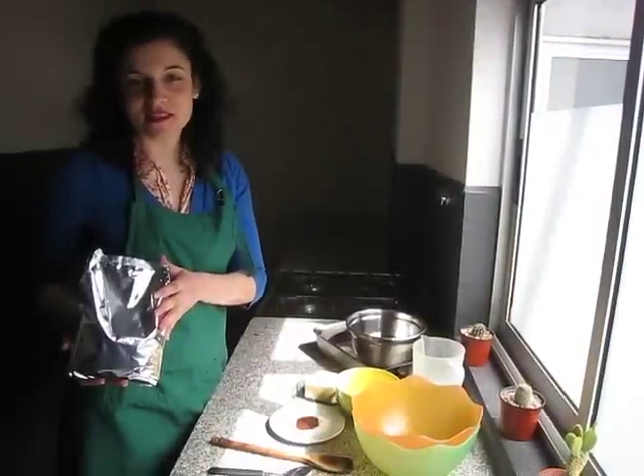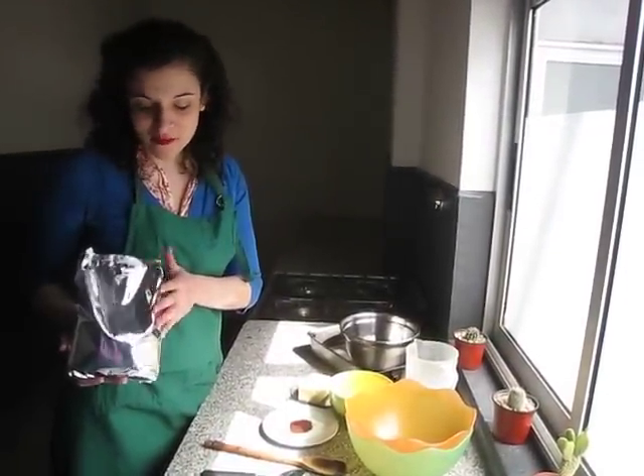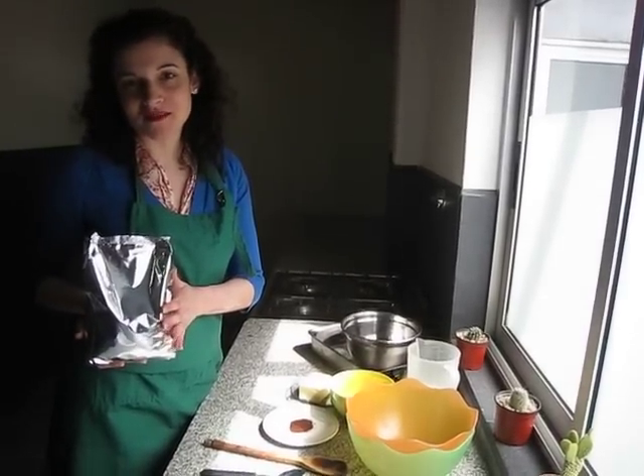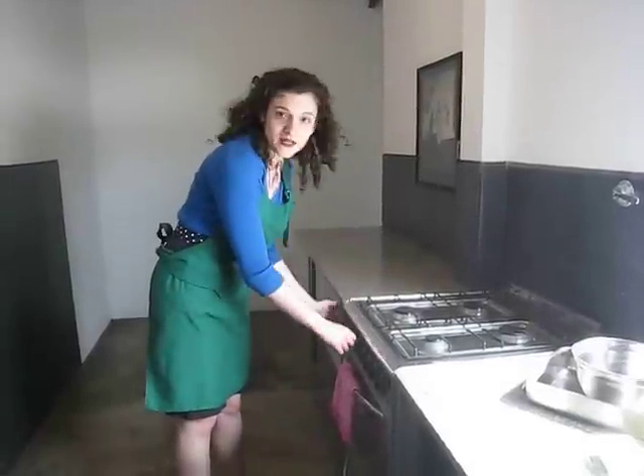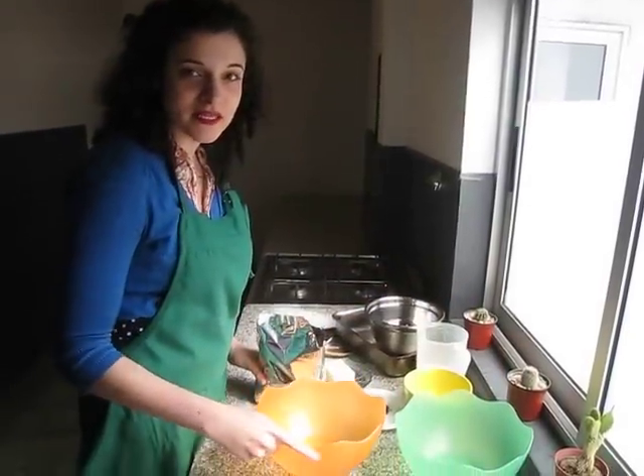The first step is to make a batch of brownies. If you're ambitious, you can make them from scratch, but if you're like me, you can just make it from a mix at the store. First, turn the oven to preheat while you mix up your brownie ingredients. Then dump the mix into a medium-large bowl.